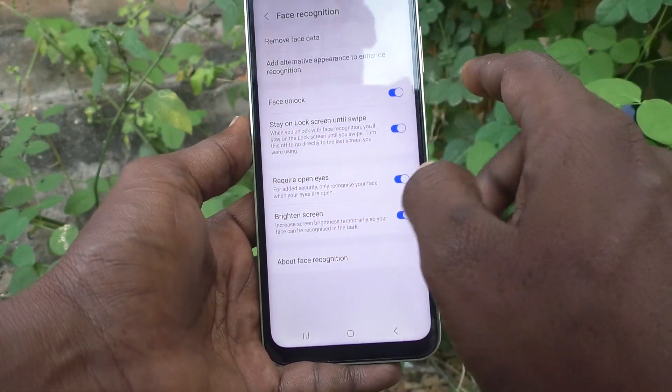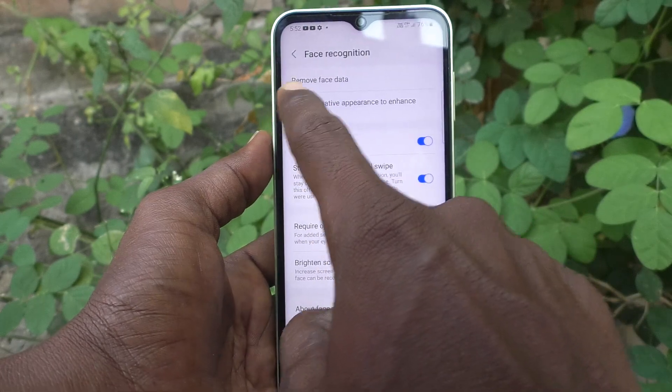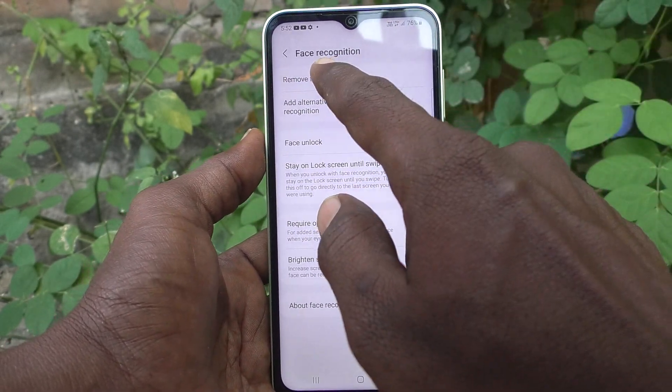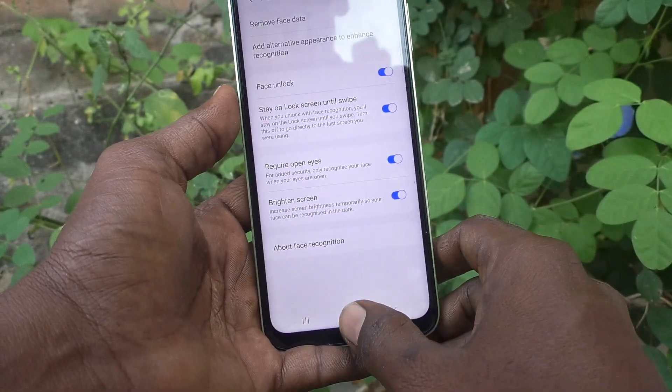And successfully it is registered. And here it is showing that remove face data. If you want to remove, just click on this remove face data. Otherwise keep it.